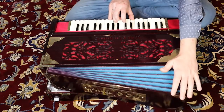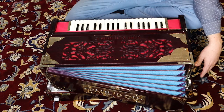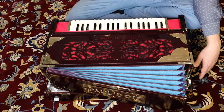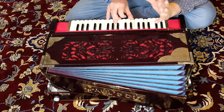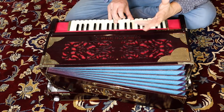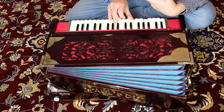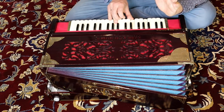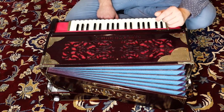So the sustain works like this: you pump until you get a decent sound, then you stop pumping, keep pressing the notes, and start counting. A decent harmonium has to have a sustain of at least five seconds — the longer the better. Cheap harmoniums will have three seconds or less, and that's very difficult to play. This one is about five seconds, so that's okay.